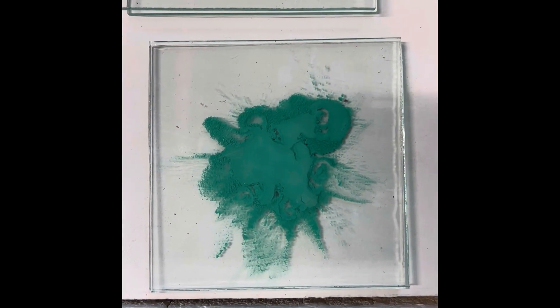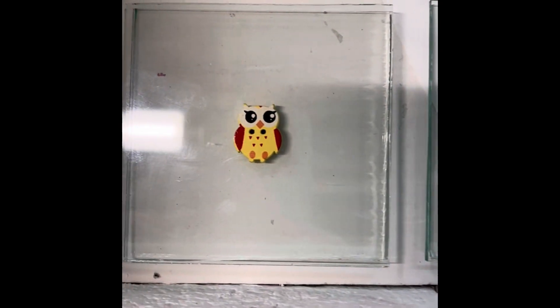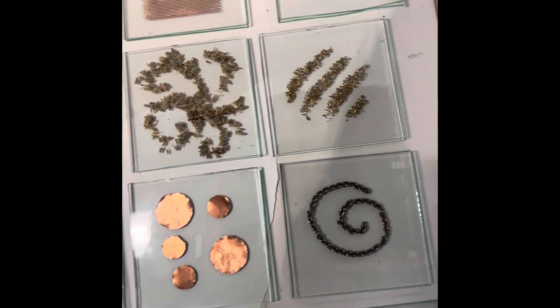This is copper carbonate powder, some sterling silver heart charms, and finally a little painted wooden owl. So let's close the lid and see what happens.